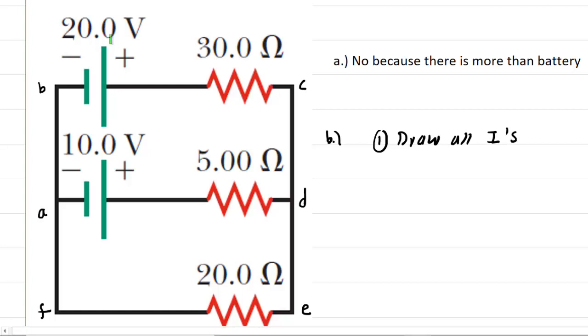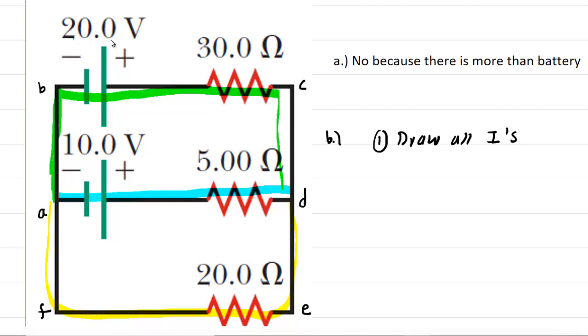How many currents do we need to draw? We have to draw them for each branch of the circuit. A branch is just a unique wire. This wire right here would be a branch. The wire that cuts across the middle of the circuit is a branch, and the wire that traverses the bottom half of the circuit is a branch. So we actually have to draw in a current for each of those three branches.